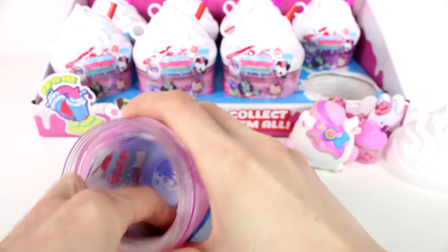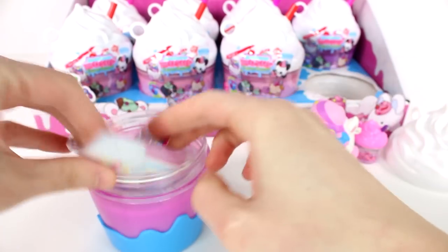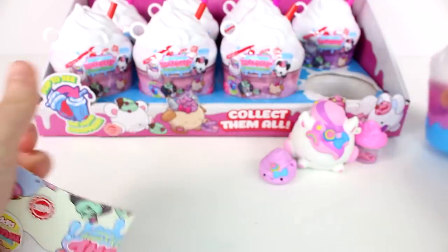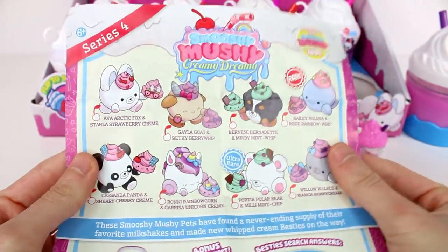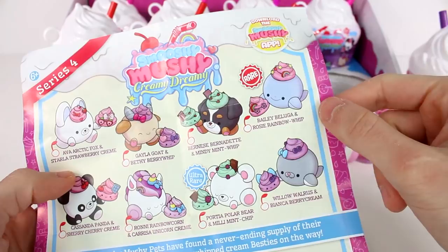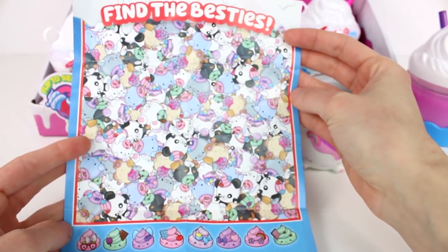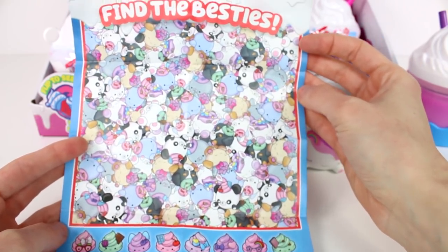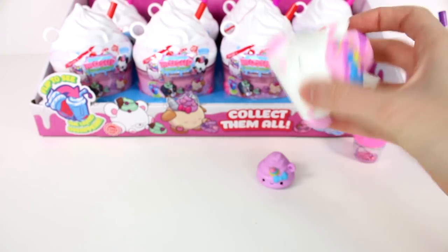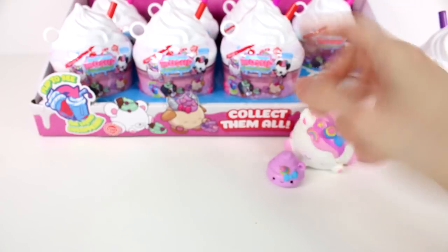Let me sit you over there. We are going to look at your little sticker — it says 'cute and chill.' And then we have a checklist. Here are all of the friends you can collect in the Creamy Dreamy series. This is a goat, I really want that one, and then this is the Bernese Mountain Dog, I really want that too. The Ultra Rare is amazing. We have a little game on the back — this is 'find the besties.' Pause the video and see if you can find them all, then leave a comment. The answers are right here. This one is Ronnie Rainbocorn and Carissa Unicorn Cream is her little bestie.